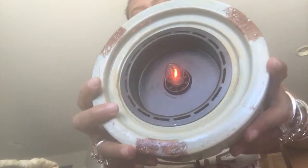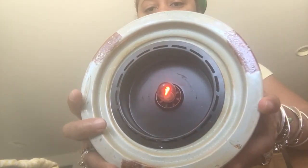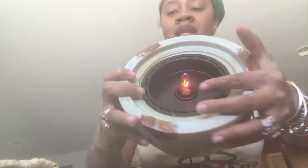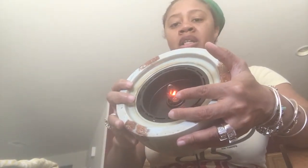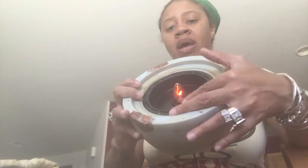I'm going to plug this up because I'm over by my outlet and show y'all what it does. You see, this is the on and off switch right here. I don't know if you can hear, but you can hear the fan.